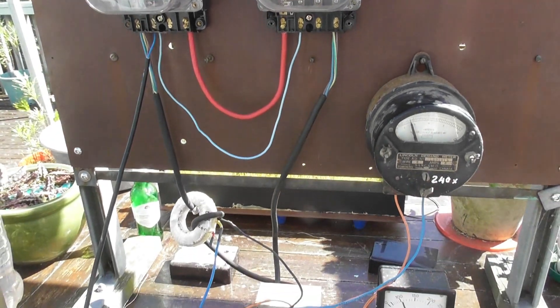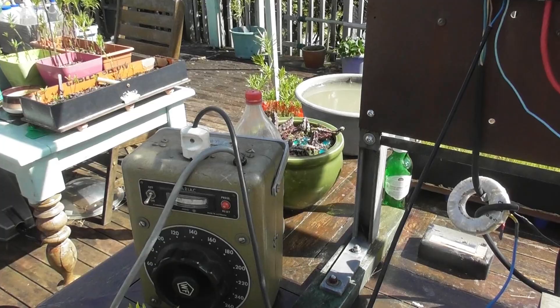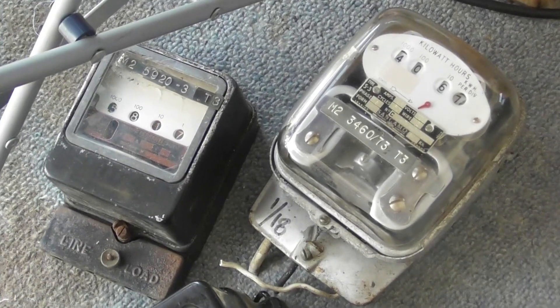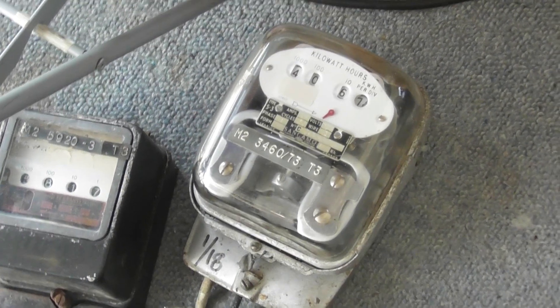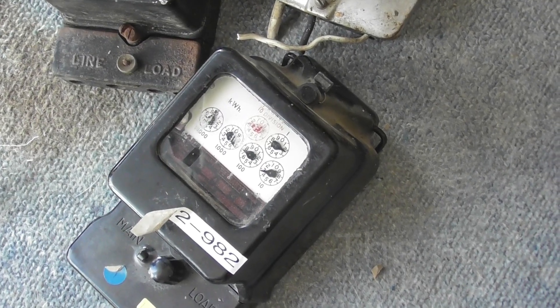I'm going to close off this test, then do another test with a couple of other meters. Coming up: a test on a Ferranti FL meter, a Ferranti Canada S3 meter, and another Ferranti — I think that's an FL as well, maybe FM. We'll sort it out.